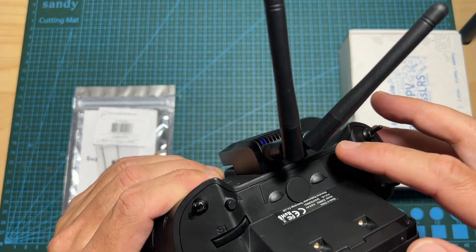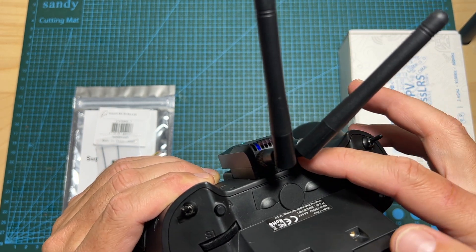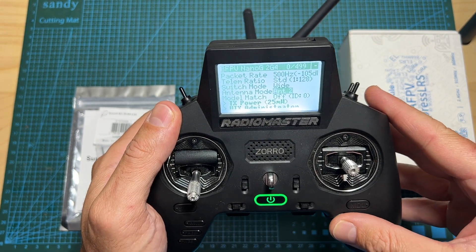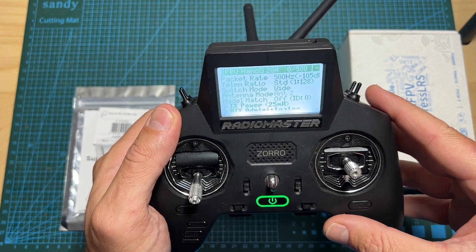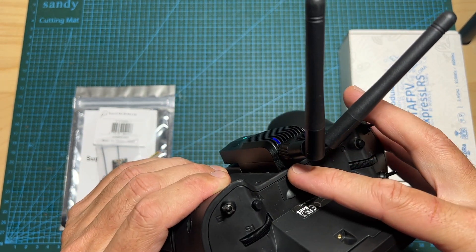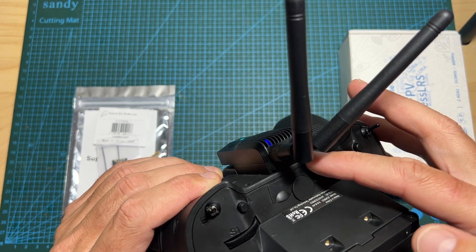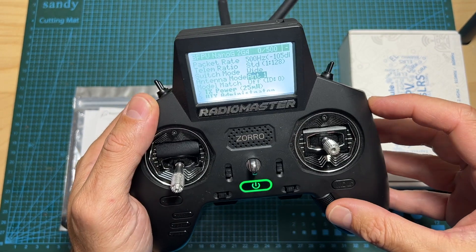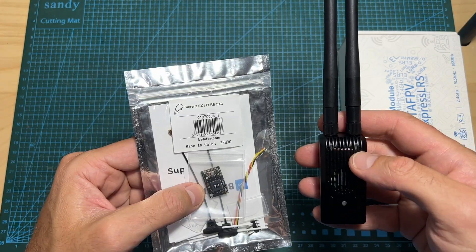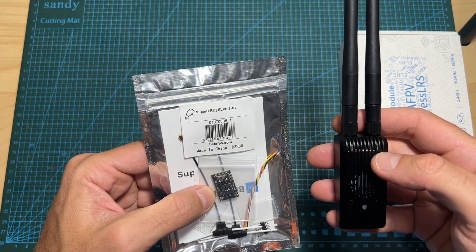The first mode is Switch, in which the radio module is going to switch between the two radio modules and choose the one which has a better signal. The second one is Antenna 2 and the third one is Antenna 1, in which only one antenna is going to be in use and both of them are going to be used to receive the telemetry data. The fourth mode is Gemini mode.